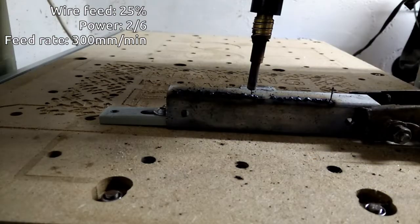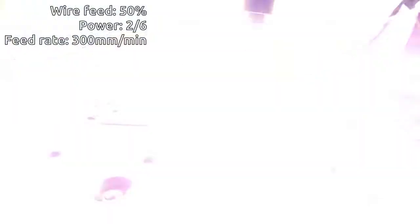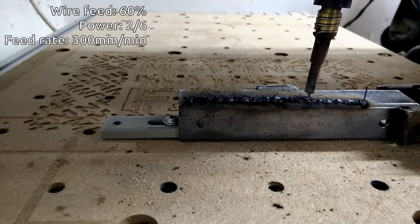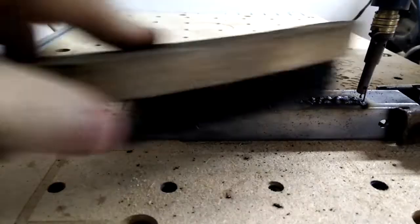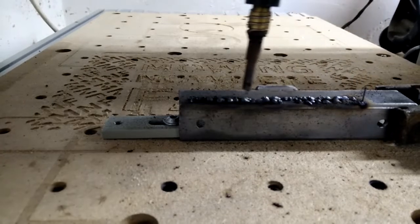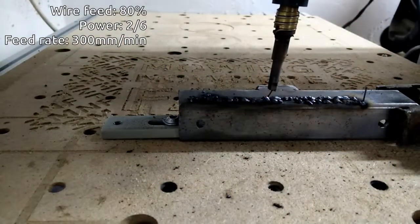Looks a bit better. I might be tempted to go for slightly more wire feed still. Can't really see it with the camera down there. Maybe slightly more wire feed — we'll go to 6 out of 10 on the wire feed. Increasing wire speed seems to be helping. Maybe let's go 80. Oh, that was a rapid move.